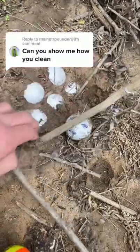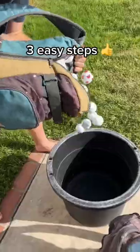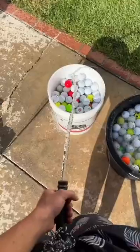Can you show me how you clean? Yeah, of course I can show you how we clean our balls. The first step is to put our balls in a bucket and then we get them nice and wet with some water.